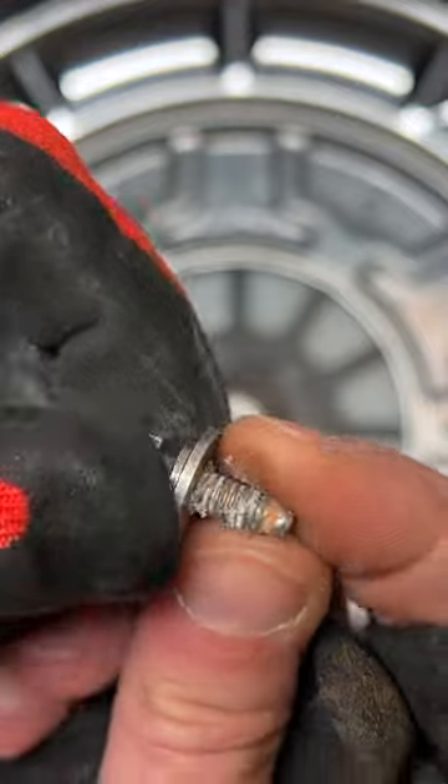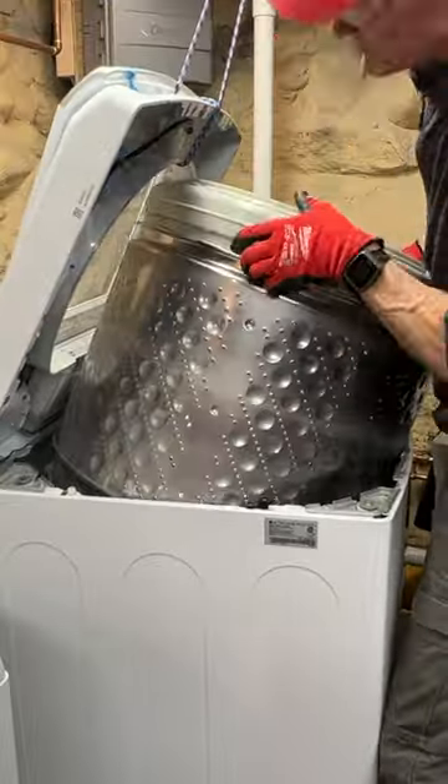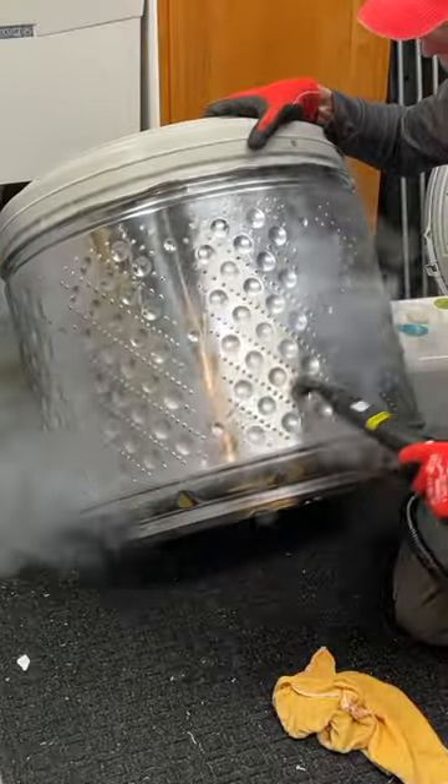Removed six 10-millimeter screws along with their lock and regular washers, and then awkwardly lifted out the tub. The tub was pretty dingy and had a nice ring around it, but it was nothing a steam cleaner, microfiber cloth, and a pound of elbow grease couldn't tackle.